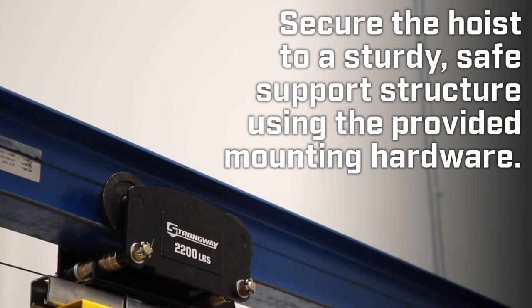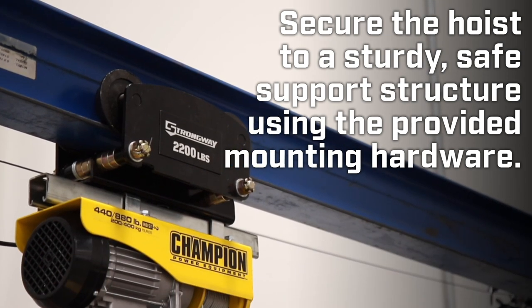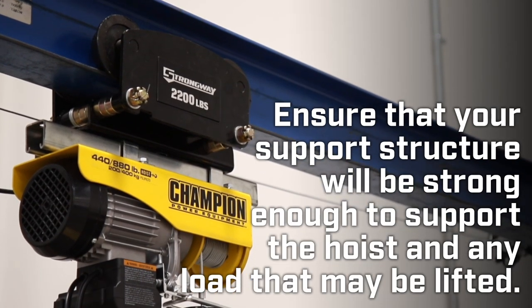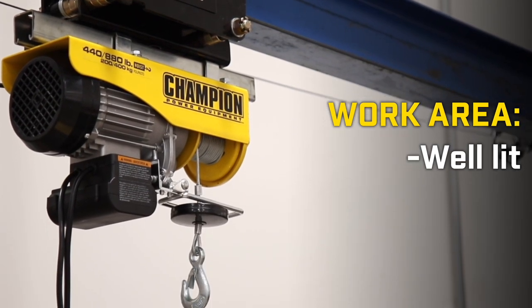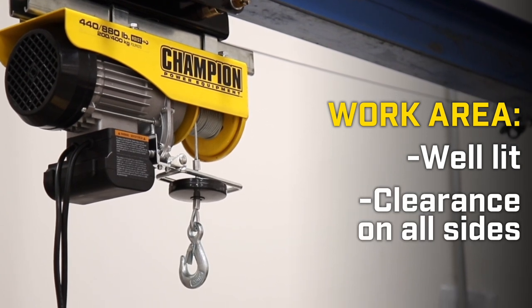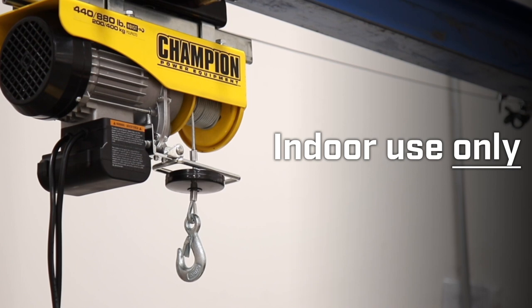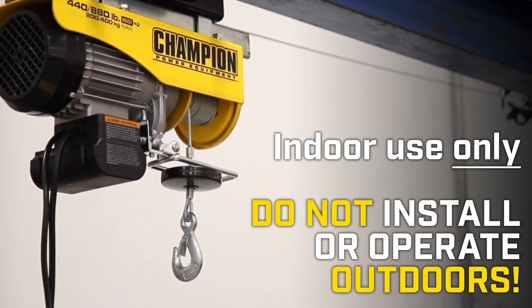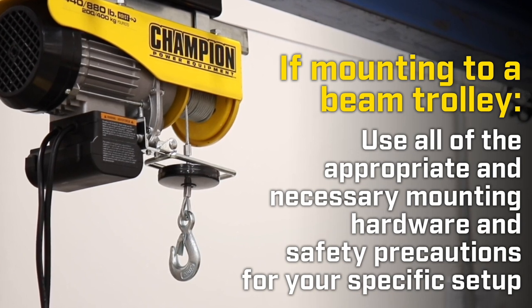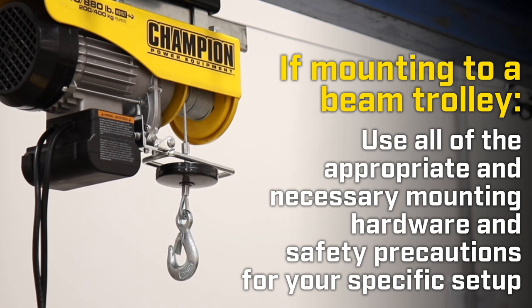You only need to secure the hoist to a sturdy, safe support structure using the provided mounting hardware. Ensure that your support structure will be strong enough to support the hoist and any load that may be lifted. Make sure that your work area is well lit, with enough clearance on all sides for safe lifting. This hoist is for indoor use only — do not install or operate outdoors. If mounting to a beam trolley, use all of the appropriate and necessary mounting hardware and safety precautions for your specific setup.